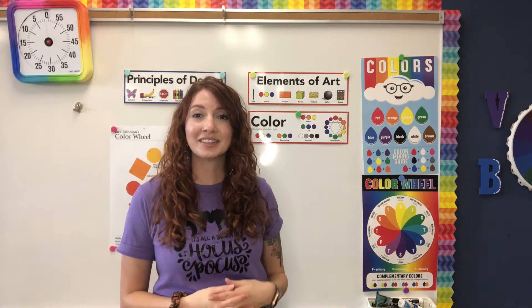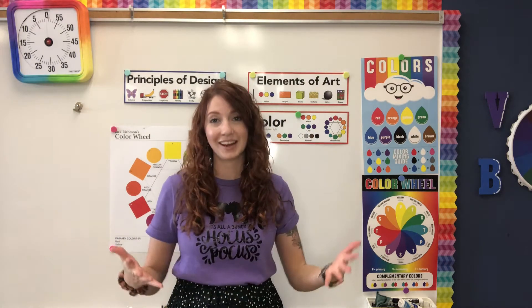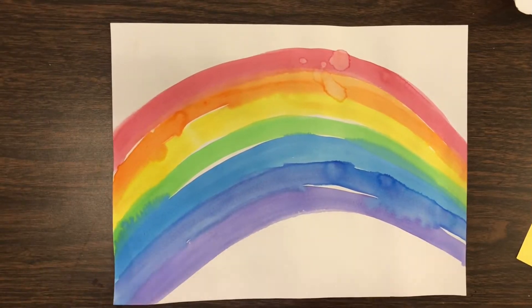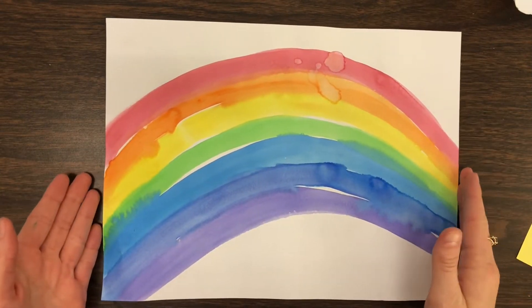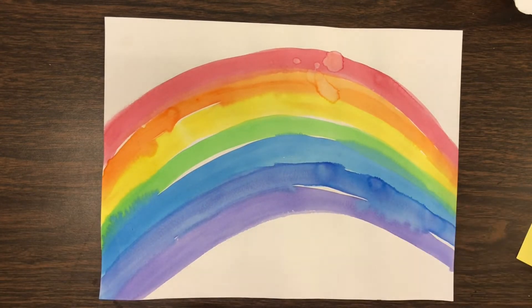What we're going to do today is add a cloud and a sun to our rainbow to complete our whole project. Now that we've learned about what makes a rainbow, we're going to finish up our rainbow paintings, so you're going to need to grab a couple of things.